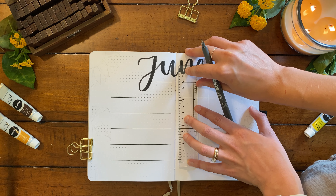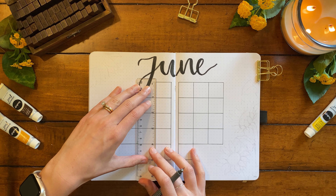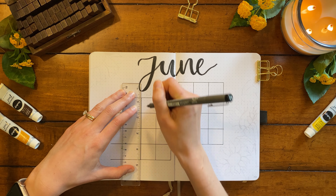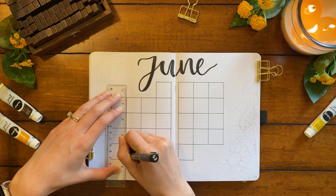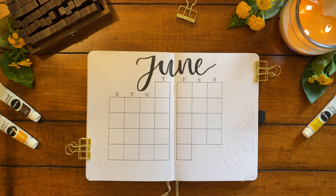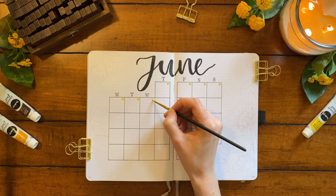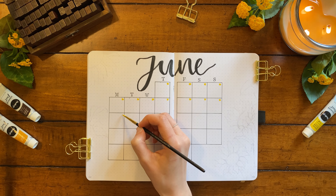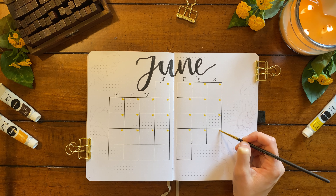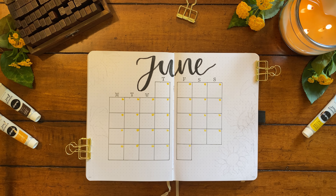This journal is from Shop Amanda Rach Lee. Amanda is another bullet journalist on YouTube and she has awesome content on her channel and a great stationery shop. This journal I think was from her 2021 collection. I added the days of the week up top with my alphabet stamp set and now I'm using some yellow gouache paint to add some yellow circles in the top right corners. This will be a color backdrop for when I write the dates in each box.